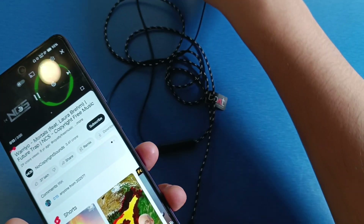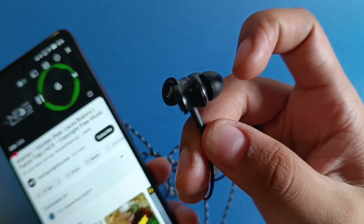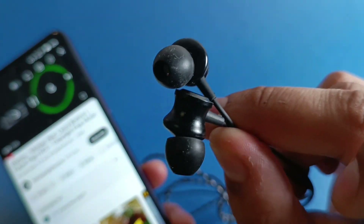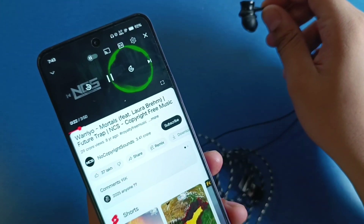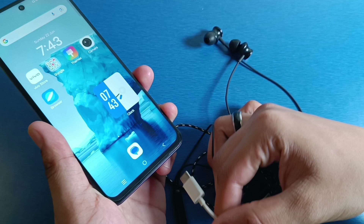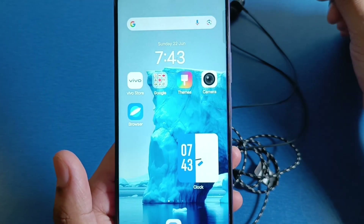As you can see, it is working right now. This is how you can fix wired earphones. I hope you like this video — if you do, subscribe to our YouTube channel for more helpful tips and tricks videos. See you next time!